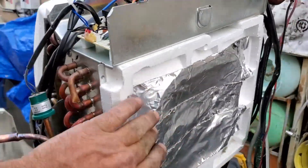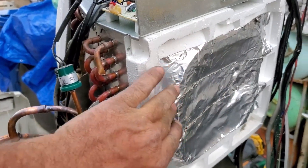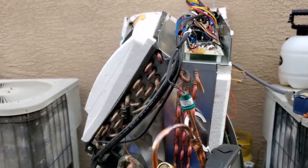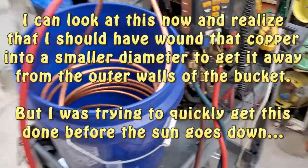I just took some duct tape and put it right here to close off the condenser flow so all the air will go through the evaporator. So it should have a higher CFM going through that coil. So what do you guys think — is this going to work?